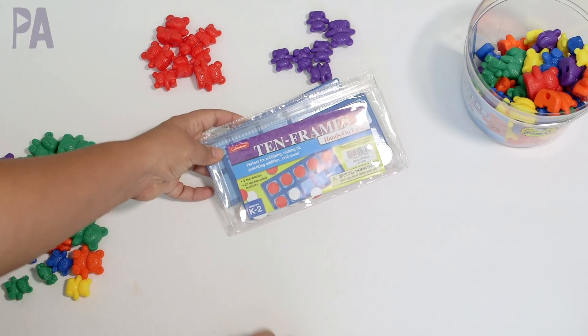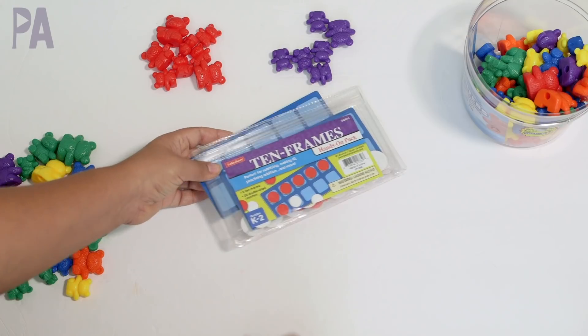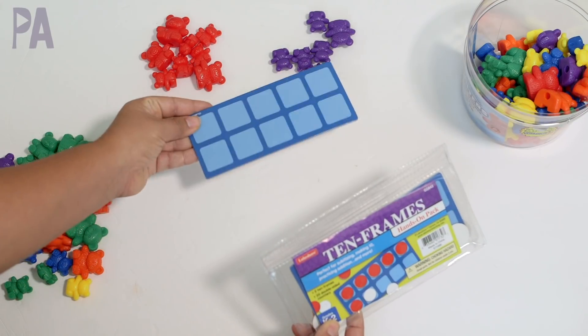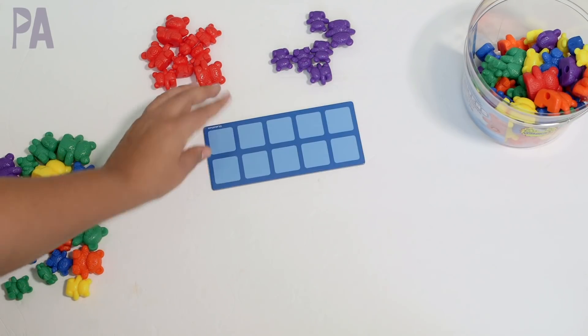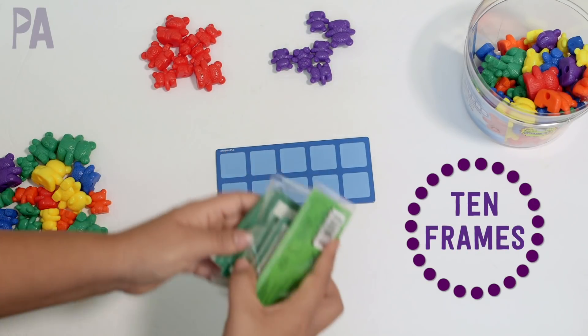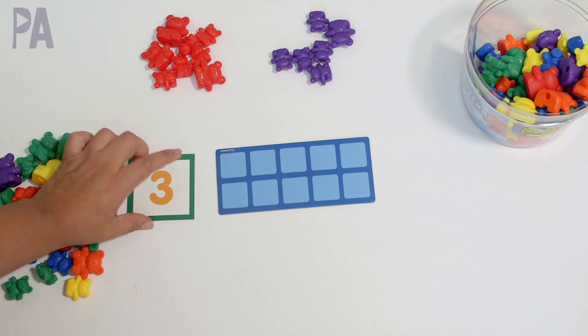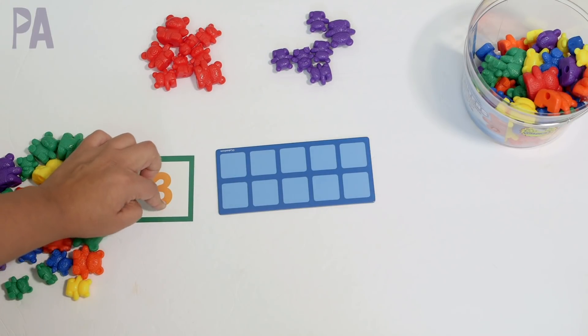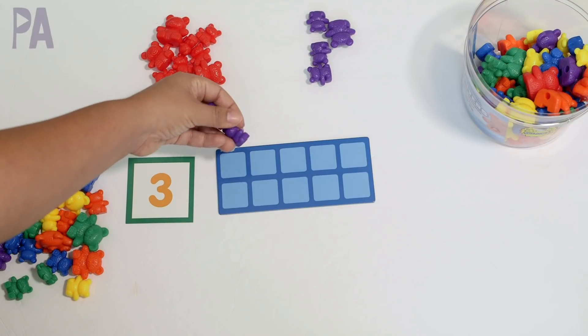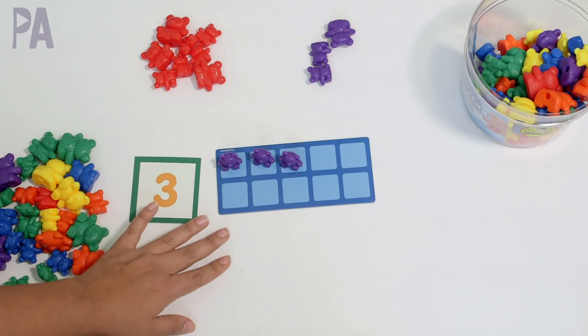I also want to show you how you could use 10 frames with the same kind of idea. This little set came from Lakeshore Learning — it's under $5 for the set. For your most simple basic math, you could ask your child any number. Let's say three for instance — these are just little flashcards, something really simple you can do on your own. Then they would place three bears on the 10 frame to show three. This is your older toddler, early preschool age.